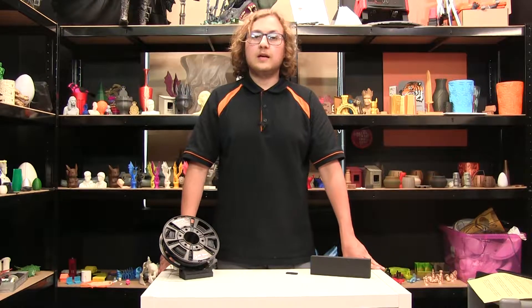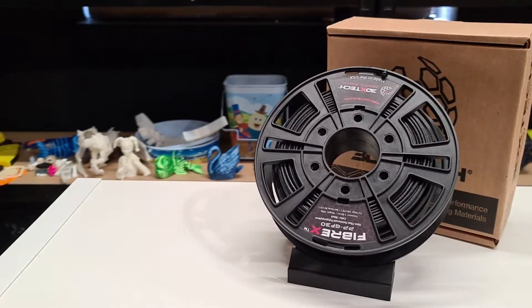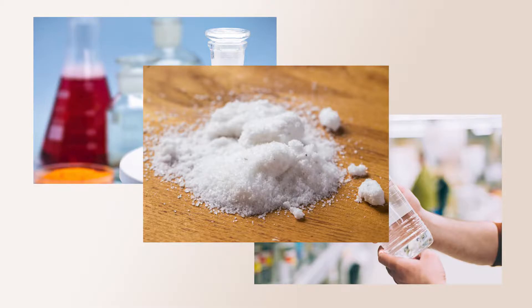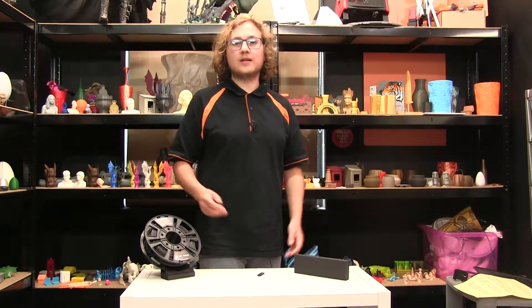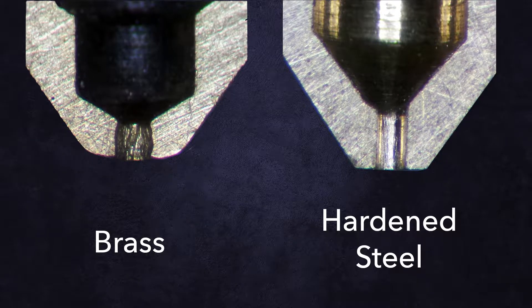When PETGs aren't enough and even carbon fibre can't save you, when you really need the toughest of the tough, you're going to need some glass fibre reinforced filament. At 30% glass, its chemical resistances are nothing short of astonishing. It's able to resist acids, solvents and bases such as sodium. We highly recommend a hardened steel nozzle with a diameter of at least 0.4mm due to the very abrasive nature of the material, which will wear down brass and aluminium nozzles.